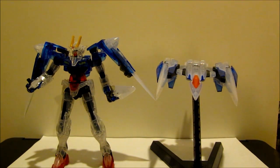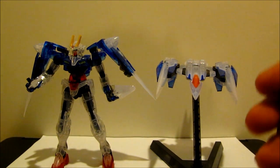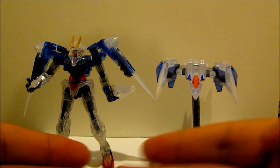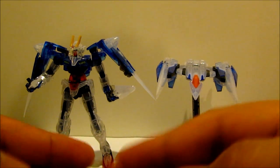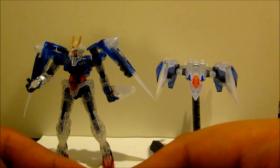Hello everybody out there, this is VagabondZero and this is a video response to Sutan629's contest.